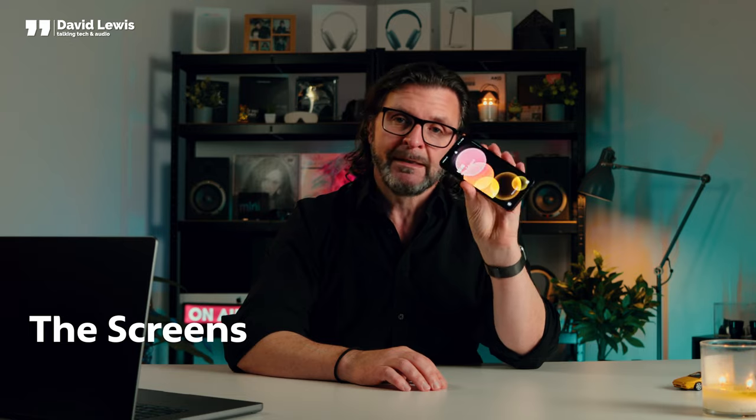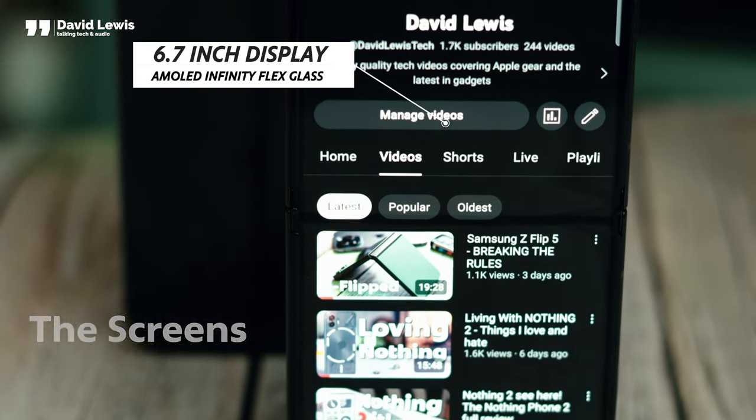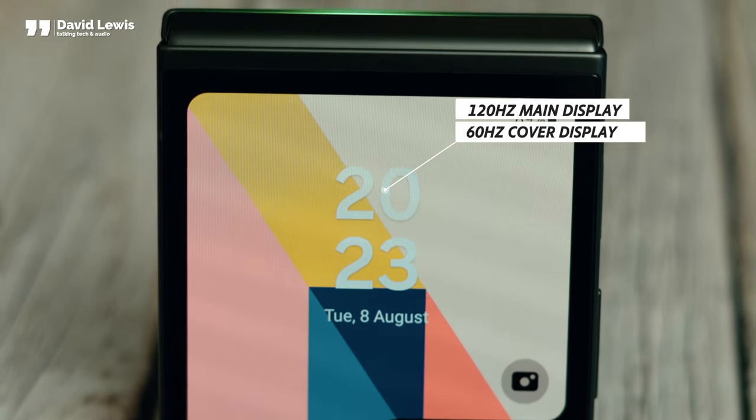When the phone opens up, the display is the same size as an iPhone 14 Pro Max at 6.7 inches. It's an AMOLED display with Infinity Flex glass and a 120 hertz refresh rate, although the cover screen is locked to 60 hertz. Peak outdoor brightness is up to 1600 nits, and when I was using it in direct sunlight yesterday it was absolutely fine.